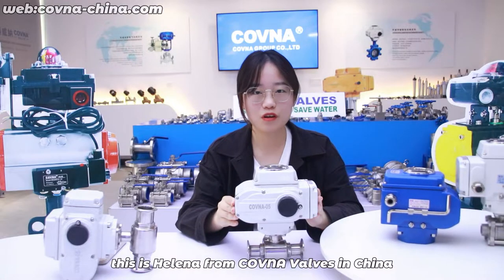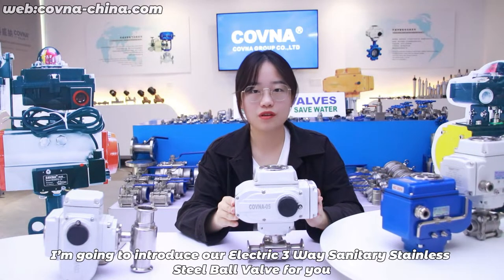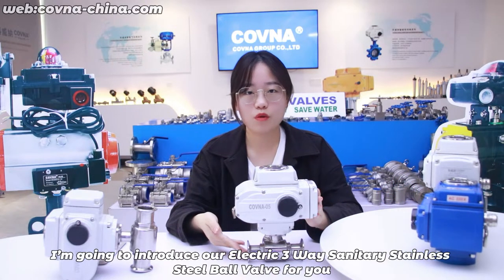Hi, this is Helena from Coldwell House in China. Today, I am going to introduce our electric butterfly valve sanitary stainless steel valve for you.